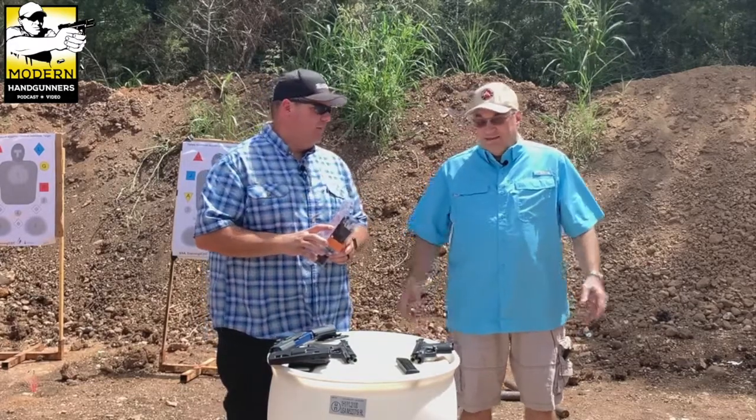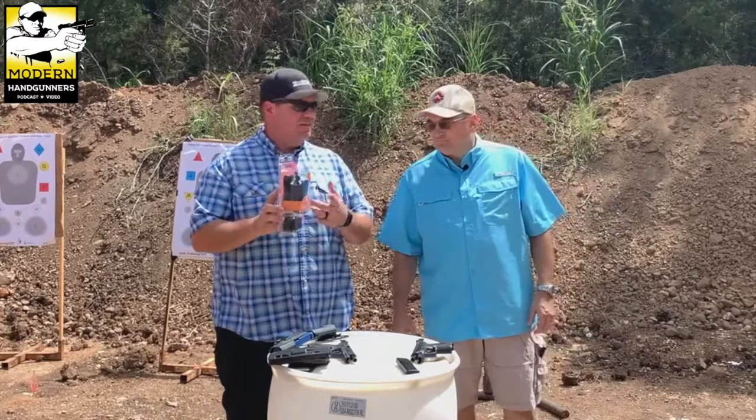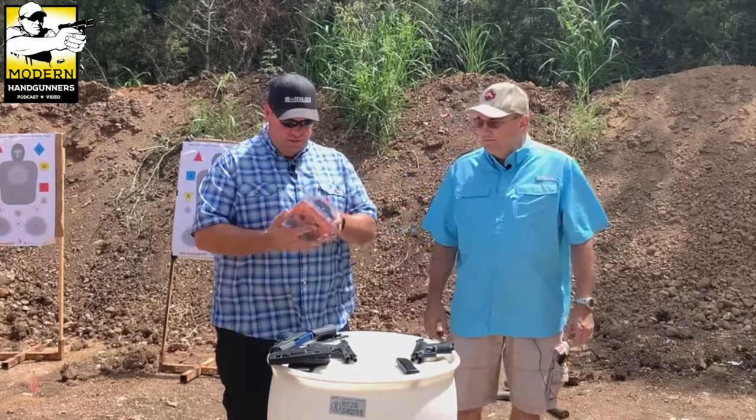This one was twenty dollars on sale plus eight dollars shipping from Palmetto State Armory. These are also sold on Amazon and all sorts of other places, but Palmetto State had them super cheap. We'll put a link in the show notes so you can find them easily.